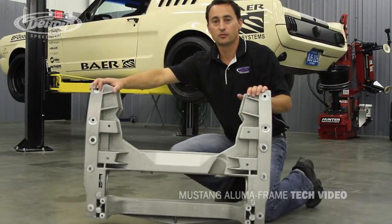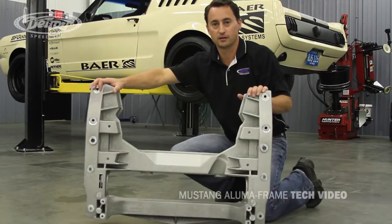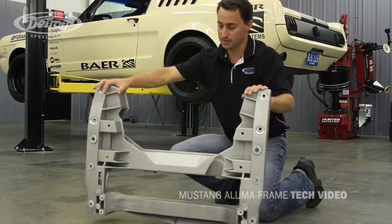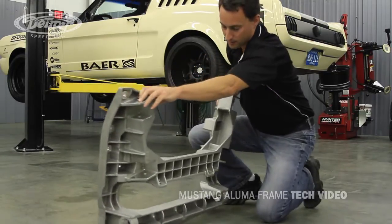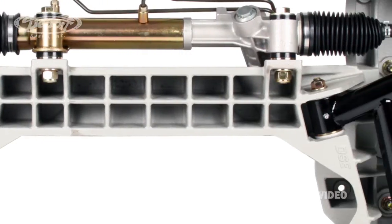The DSC Cast Aluminum Cradle and Mounting Components have a high strength-to-weight ratio and precise fit. All components are also machined in-house, and as you can see on the bottom side of the cross member, it has been specifically engineered with gussets for a very strong cradle system.